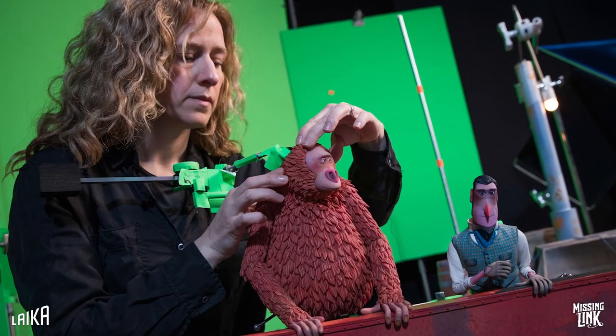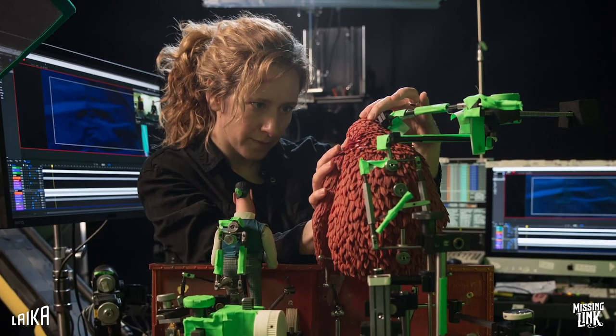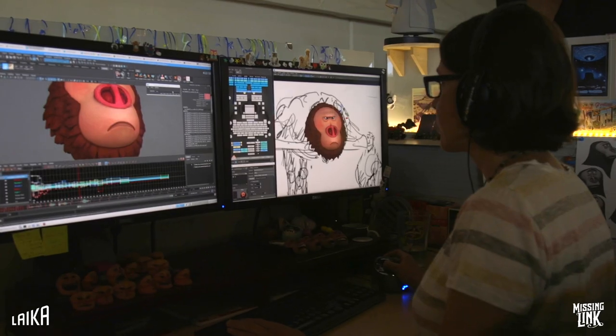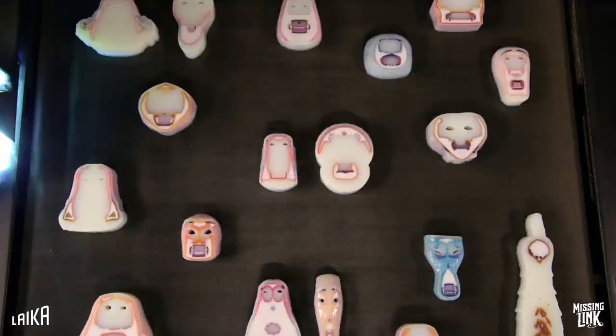An extensive exoskeleton was developed to achieve his nuance of performance. Susan's facial performances were achieved by using Laika's award-winning 3D printed replacement animation system.